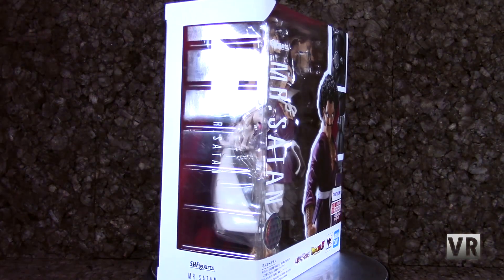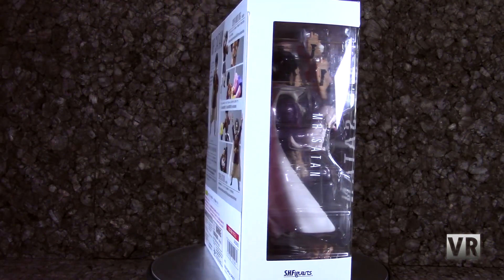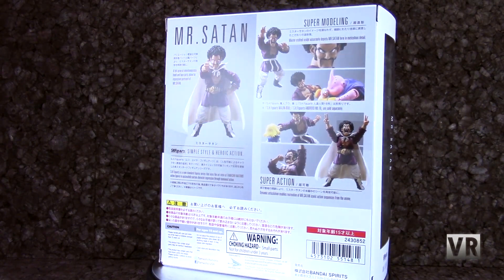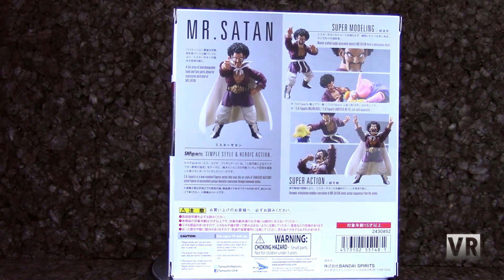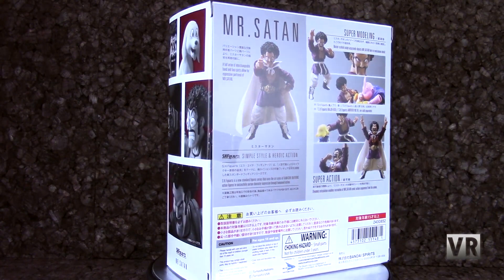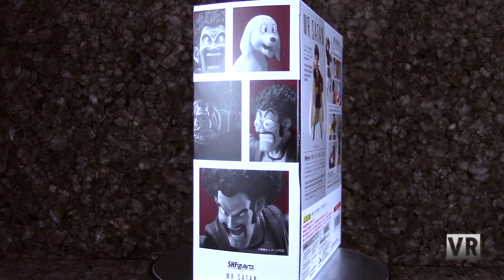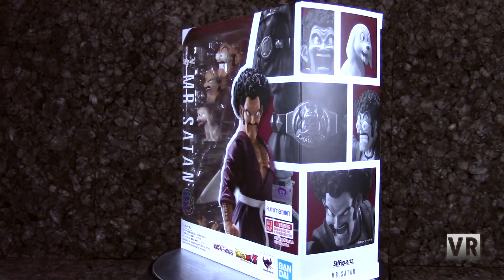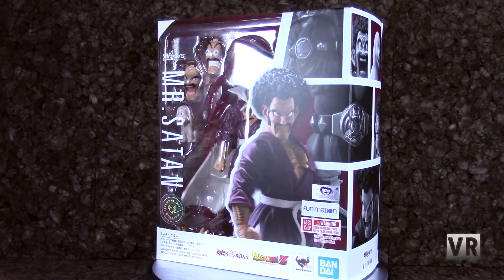Then we have Mr. Satan, the most recent Dragon Ball Z SH Figuarts release, and I love him and have been waiting for Satan to come out for ages. So I'm very glad to finally have him. I have no massive complaints, and I can't think of any reason you wouldn't pick him up unless you just have really poor taste in Dragon Ball characters, because Mr. Satan is one of the best Dragon Ball characters.